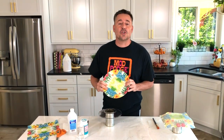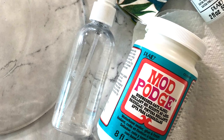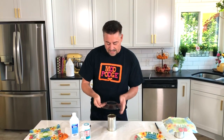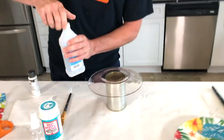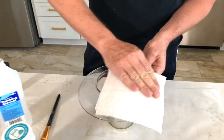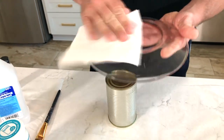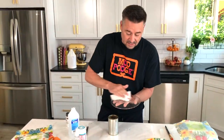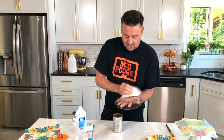Okay guys, I am going to show you how to create this plate using our tropical napkin and our dishwasher safe Mod Podge. The first thing you want to do is get yourself a clear plate and make sure that it's clean — the way to clean these plates is with simple rubbing alcohol. The reason why you're cleaning these plates is you don't want any oils or dirt that's going to interfere with the dishwasher safe Mod Podge and your napkin on top of this.